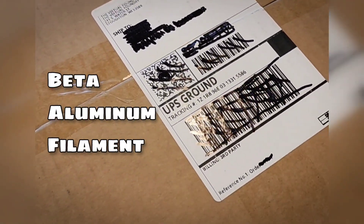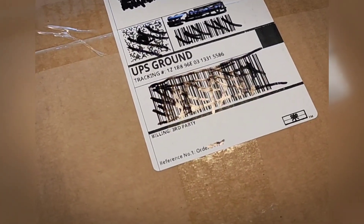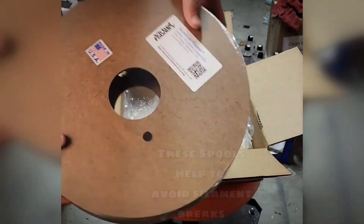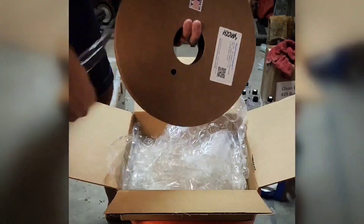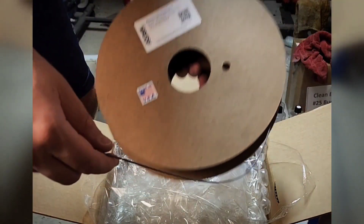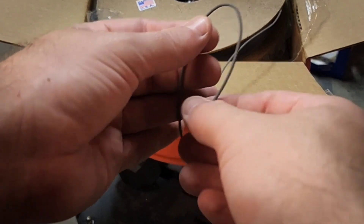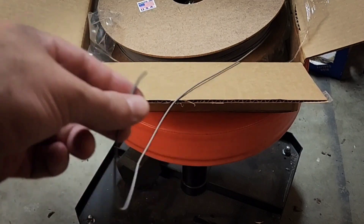Got the shipment in. I'm going to be doing a product review of the new formula for the aluminum filament by the Virtual Foundry. They use the larger cardboard style spools — 65.8% aluminum. Let's see how bendy this actually is. Wow, that is pretty impressive. I'm really excited about how this is going to work.